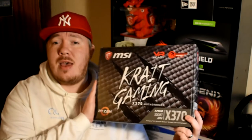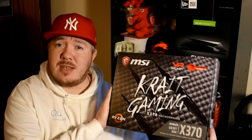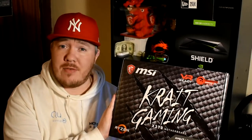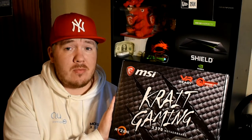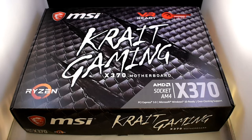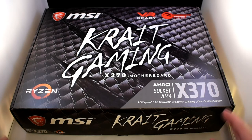Now one of the brands who have created a motherboard for it is MSI obviously. They debuted straight on it and they've come out with the Crate Gaming X370. Now they sent it to me so I can show you guys an unboxing and give you an overview, and that's exactly what I've done. So let's go and check it out. Here we are with the MSI Crate Gaming X370 motherboard designed for the Ryzen processor.